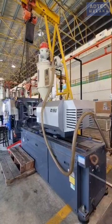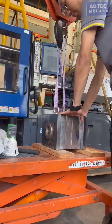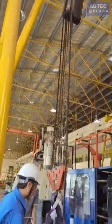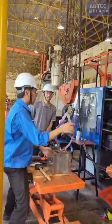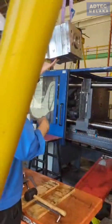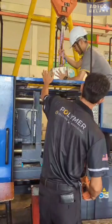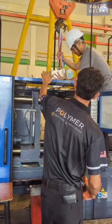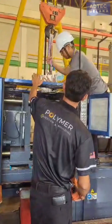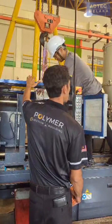The machine will then cut the material into smaller pieces for easy molding. Next, a molding machine is prepared by selecting the desired mold block. The team then handles the mold block with care for the installation process.